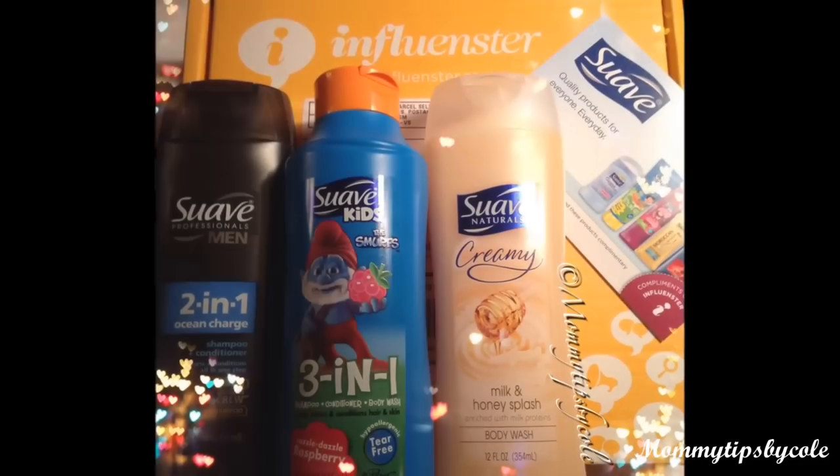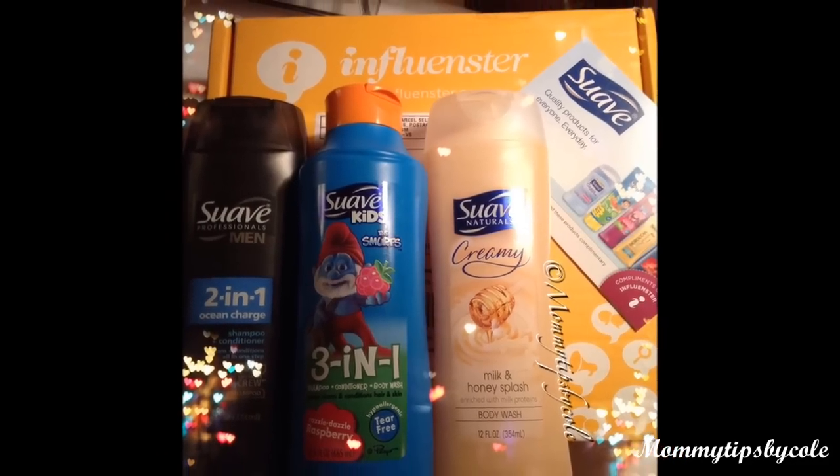I posted pictures on my Instagram. I got some Suave products — a hair conditioner and a 3-in-1 shampoo conditioner for kids. It was Smurf themed. I'd show them but they're in the bathroom and we're already using them. They also sent a shampoo conditioner for men for my husband and a body wash for myself, and I'm loving all those things.